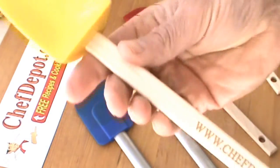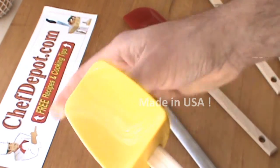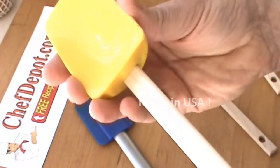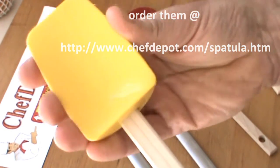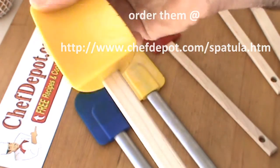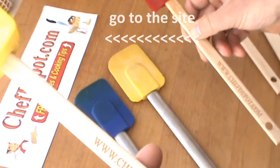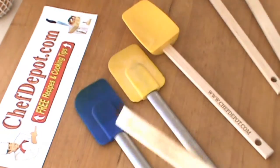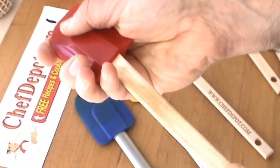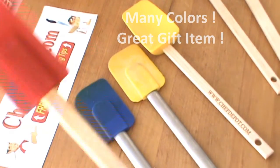These are made in the USA by Chef Depot — really high quality. This is a Spoonula. It's FDA food grade silicone, good for 800 degrees Fahrenheit. The handle is solid maple and it does not wear out. Also, these are removable — you can just give a pull and they come off for cleaning if you like to clean them that way. They are dishwasher safe as well.